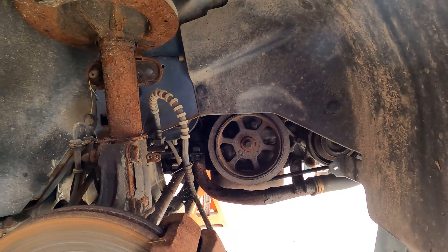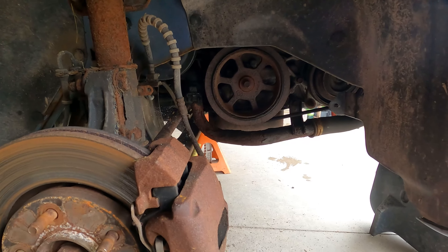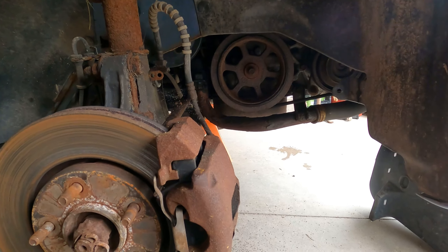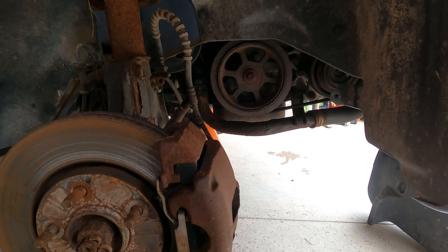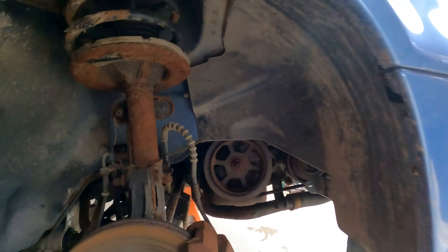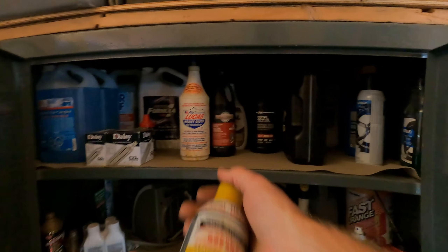I wonder if that's a dealer item. It should be a fairly easy fix. Didn't I put that pipe on mine before I got rid of it? The next thing is getting the bolts out without them breaking — they don't look like they're in bad shape, maybe that one. I'll spray the crap out of them right now. Good old PB Blaster. The old open-bulb fire hazard trouble light — LED, boom. LED: million for dummies.